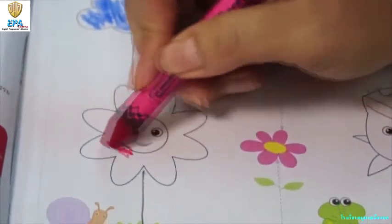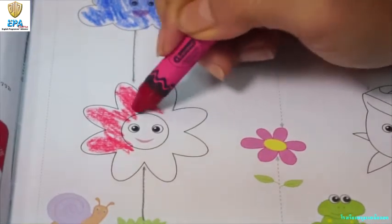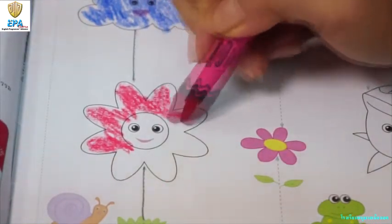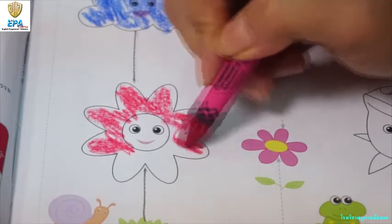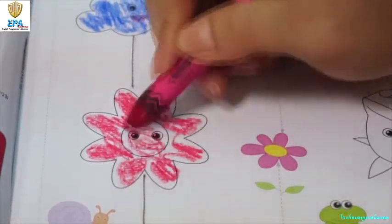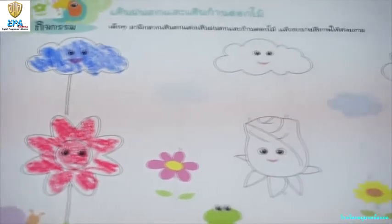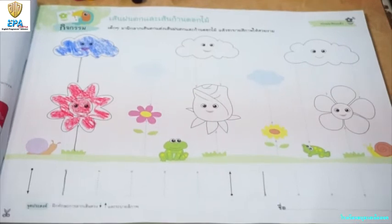Color them beautiful and neat. You can make it slowly, but nicely. Look at the sample and color them. After you finish, you can color the flowers and the clouds after tracing them.